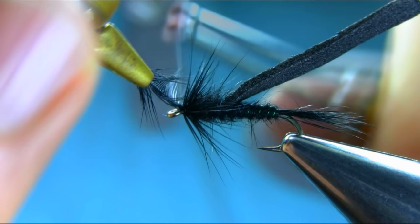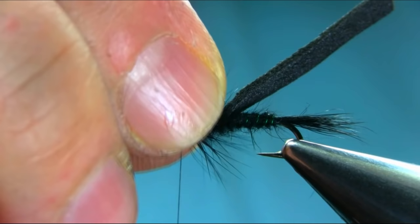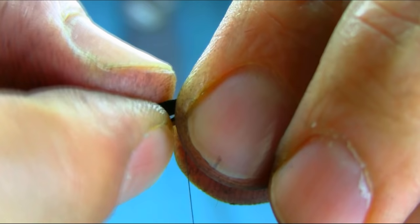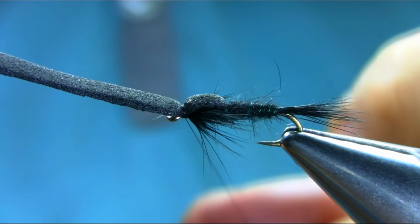Once you secure this, take the hackle plier off and do a few turns. Chop the excess off. As you can see these will be the legs - they make a little platform so you can put the thorax foam on. Just bring your foam and catch it - not sitting right on top, so just a few turns to secure it. Then just do your whip finish.